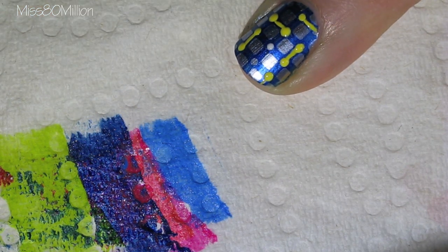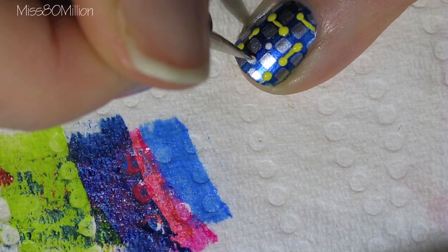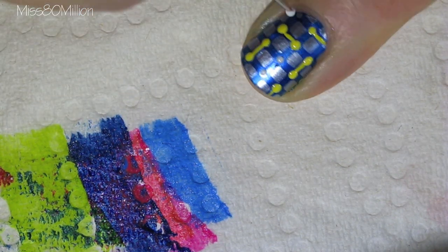To add a little more accent and fun to this design, I'm going to use that same dotting tool dipped into a white polish and add white dots in any of the other intersections of the darker blue polish.